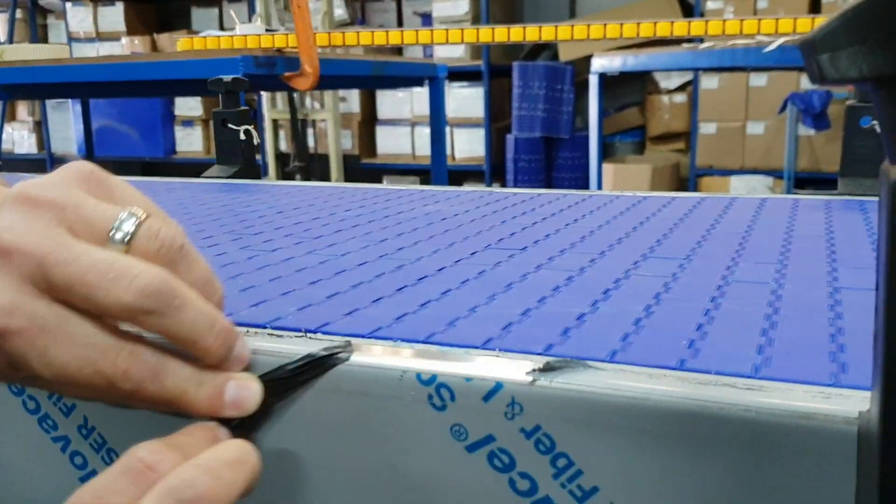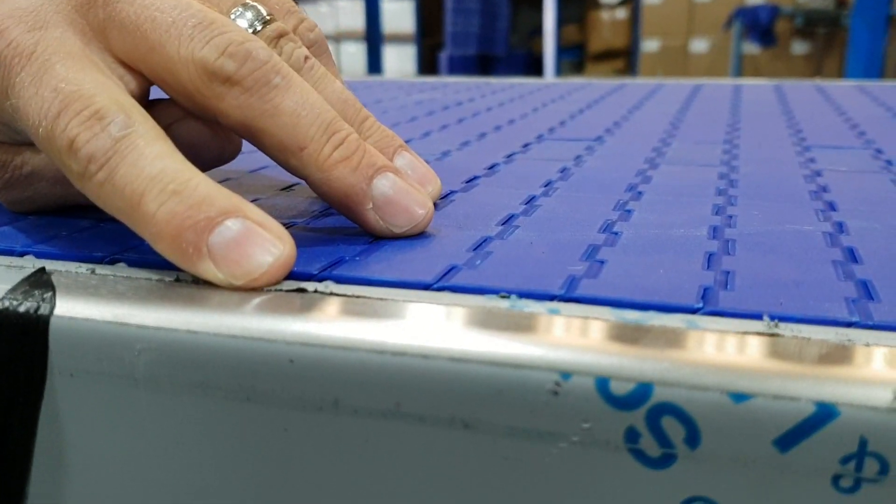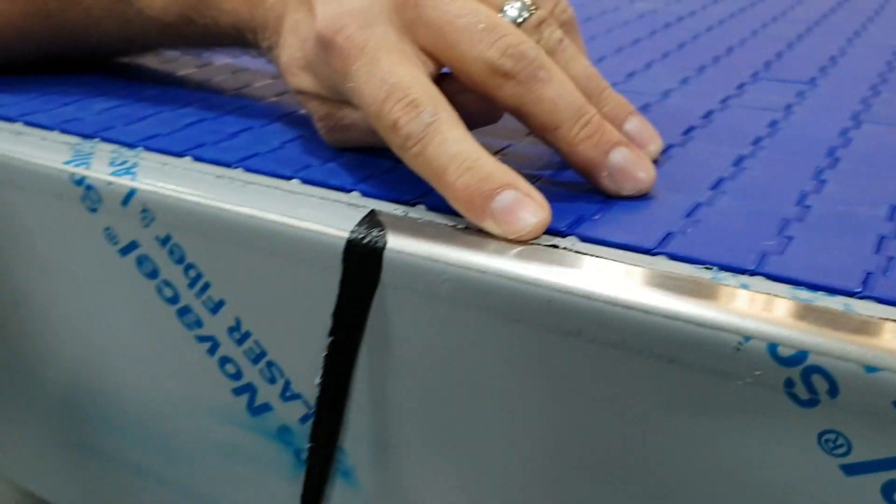What you'll also notice is that this is the protective plastic on the stainless steel. But once we remove it, everything's done — it's going to look absolutely beautiful.